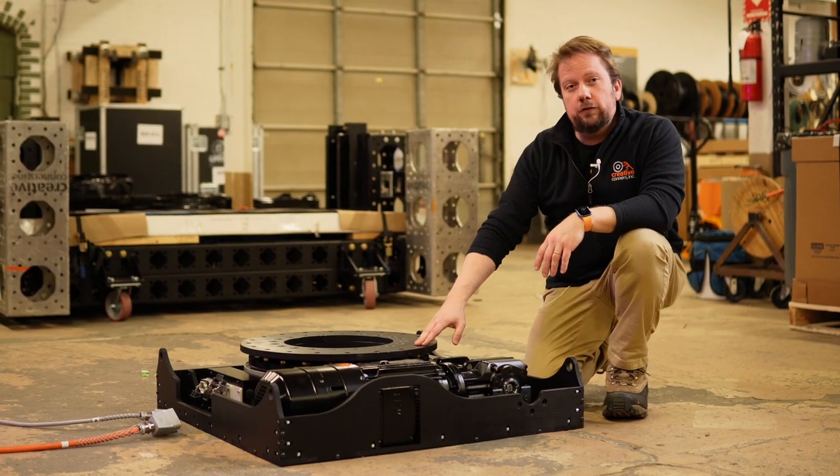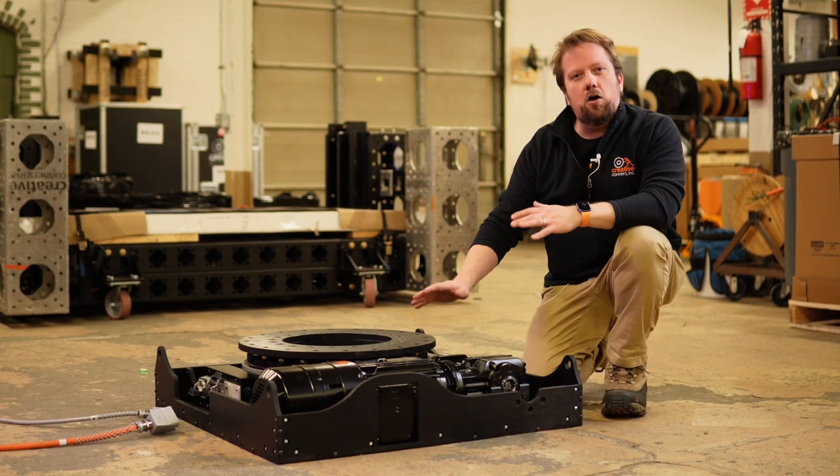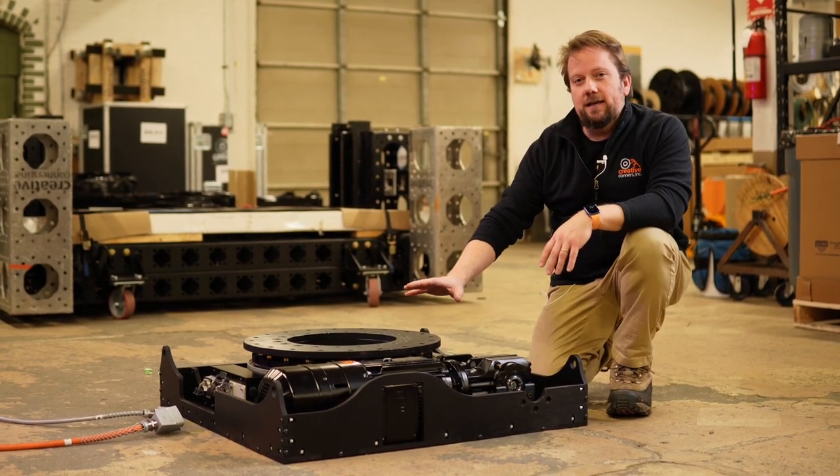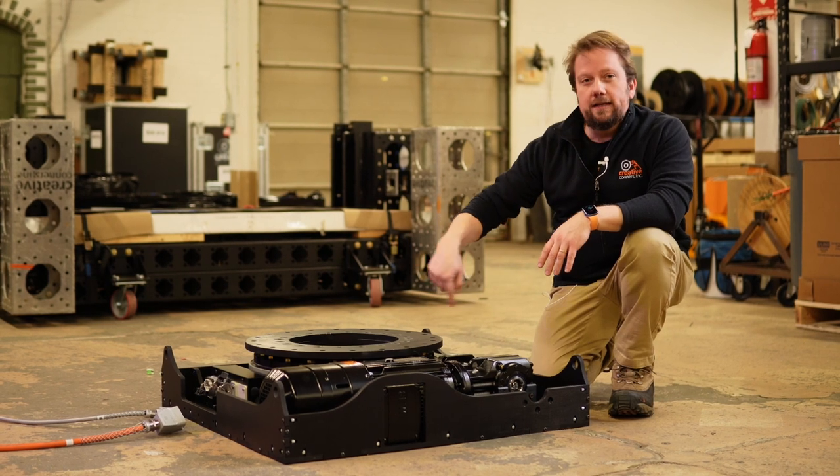Hey everybody, Gareth here with Creative Conners. Today I want to introduce you to the Rotator. This is our newest machine in our arsenal and it is a center drive rotating machine.